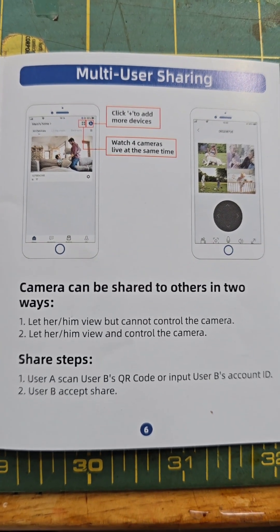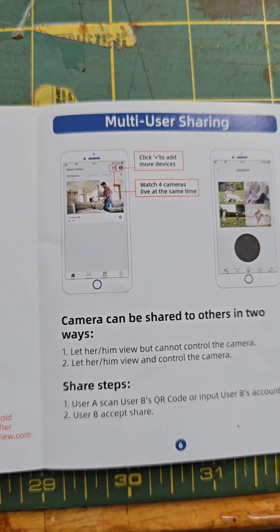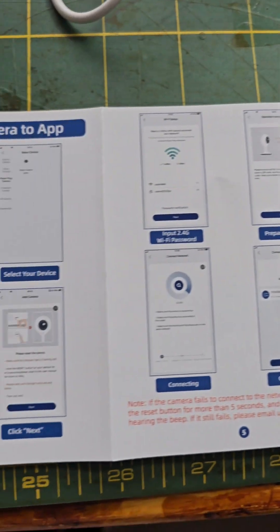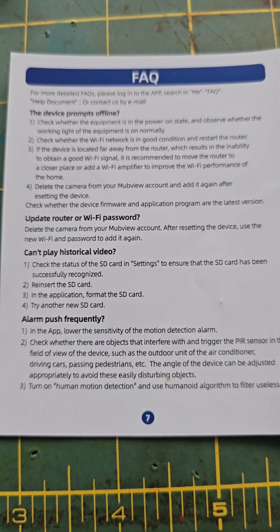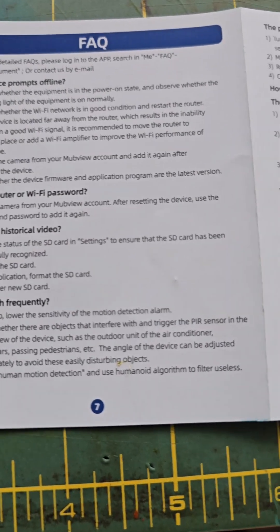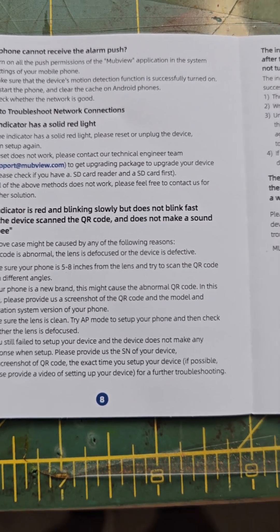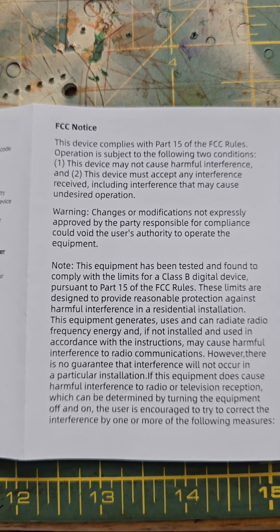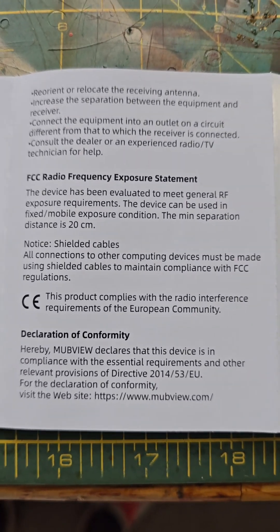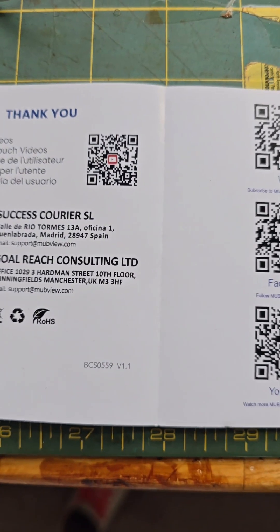The thing I love about this camera is it has a multi-sharing option that you could utilize to share it with your spouse or anyone in your circle of connections. The device has several instructions you could follow, and you can also use them to troubleshoot different things that may come up. I tested this camera and it's a pretty cool camera. The thing I love most is the software installed in the app that you could use to operate it.